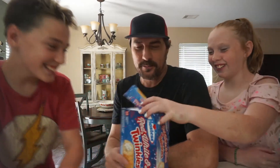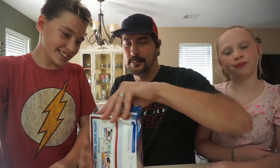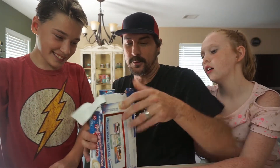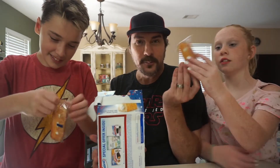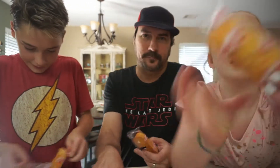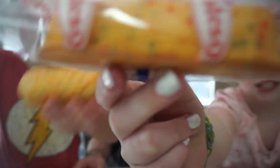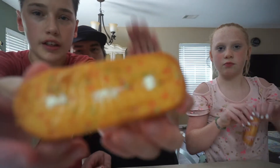Open them up, dude — show them what they look like. Twinkies coming out. A Twinkie for you, a Twinkie for you, and a Twinkie for me. Everybody gets a Twinkie. So this is what they look like — look at it, Manny got it out of the package. It's got sprinkles, and there's cream like always.